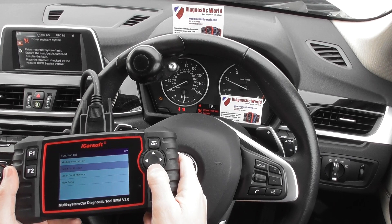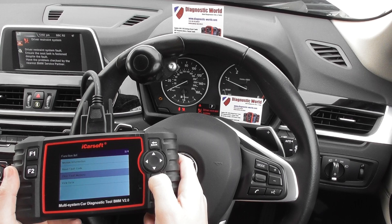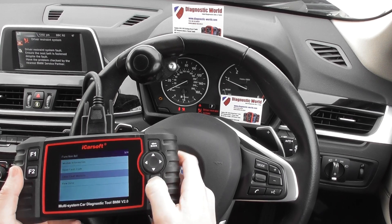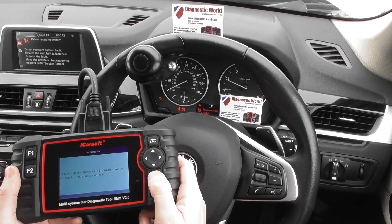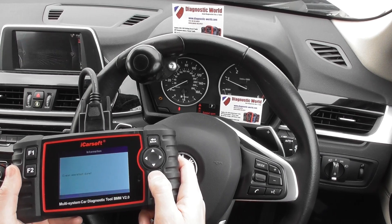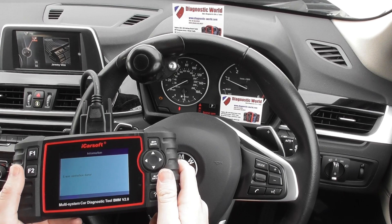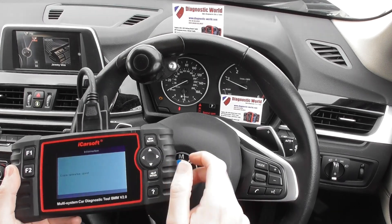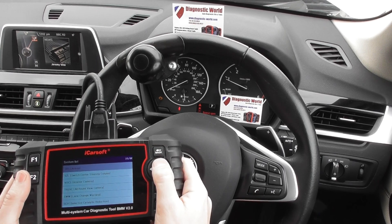So now what we're going to do is clear the fault memory — just keep an eye on the airbag light there and the display when I do this. There we go — it's cleared all of those faults away. Operation done on the screen. So now we are left with just the check engine light.